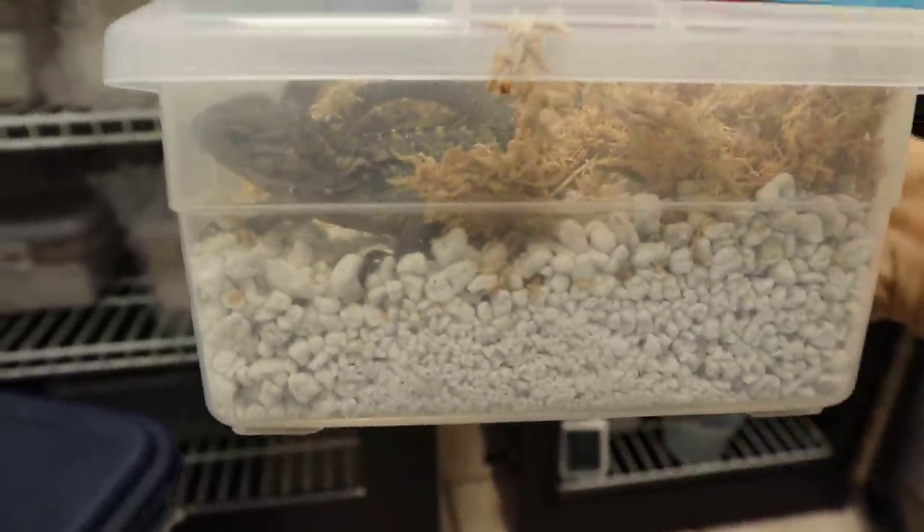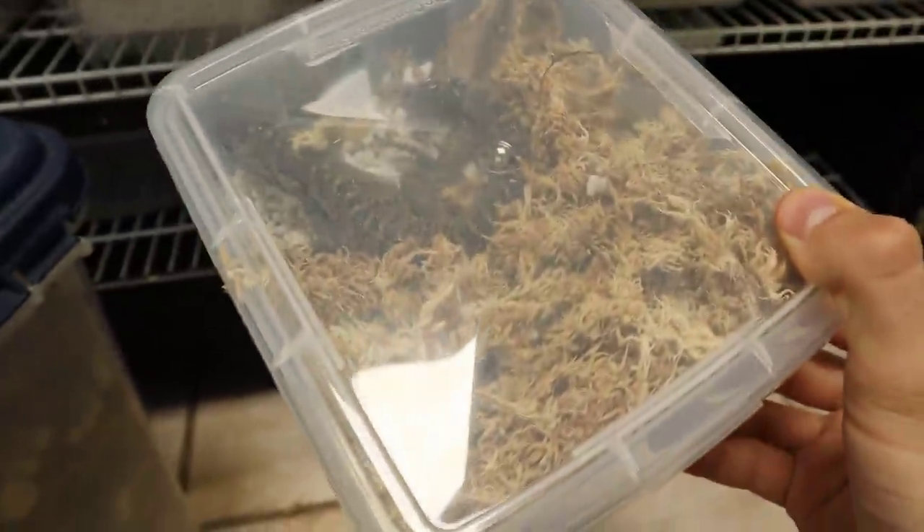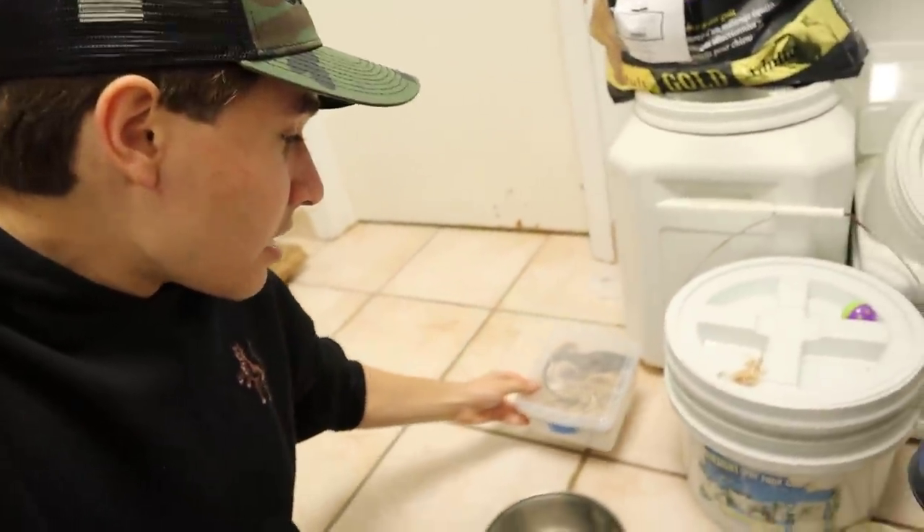This little guy is ready to come out of the tub — he's absorbed his yolk sac — but we cannot open this tub in here. He is an absolute lightning bolt. As you can see, if we open the tub in here, he's going to go bolting on out. So we are definitely not going to open that tub right there. We're just going to place this little tub aside and check the other tubs.